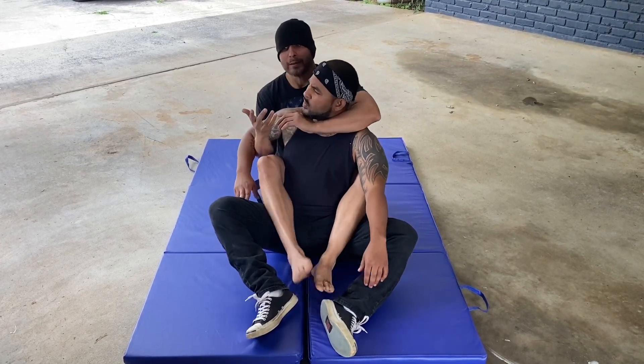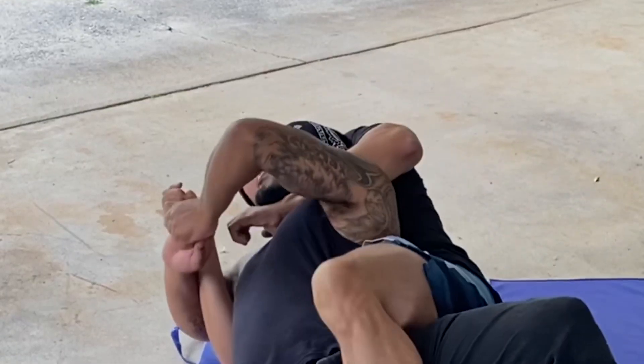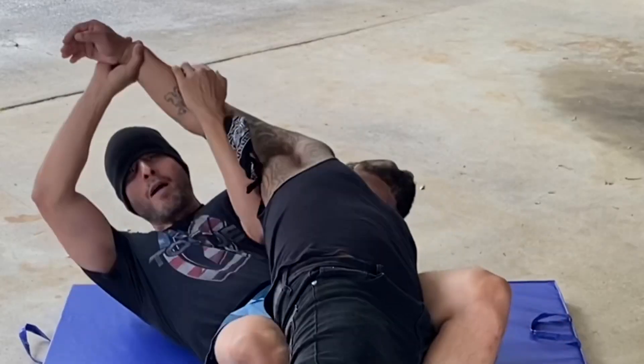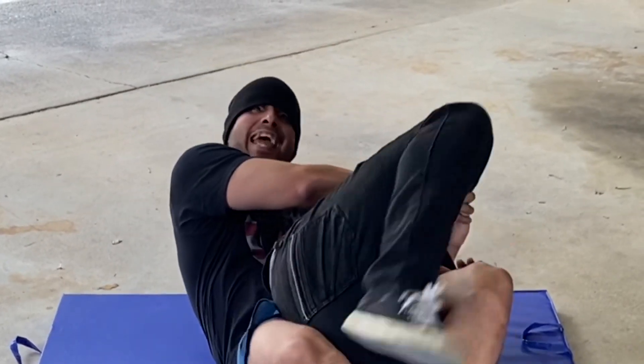Everyone knows what it looks like. Release one hook, get the lockdown, and this partner is trying to guard it. Put it around my head. He's dead.